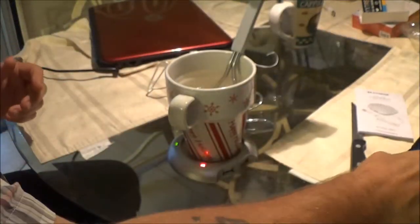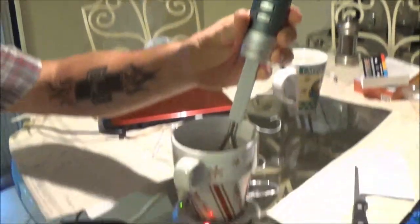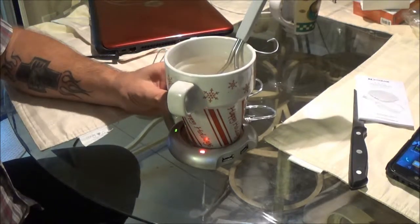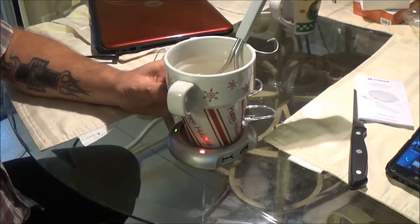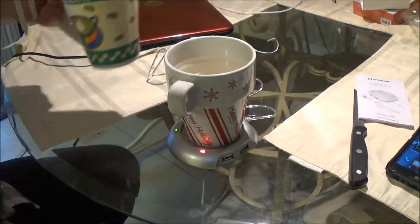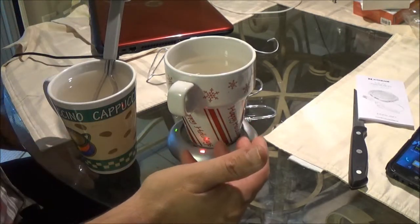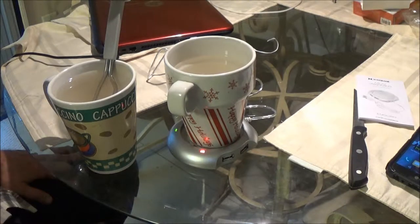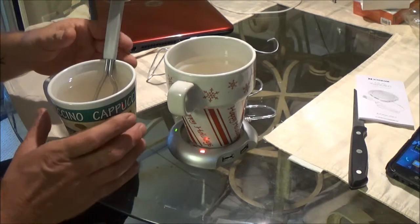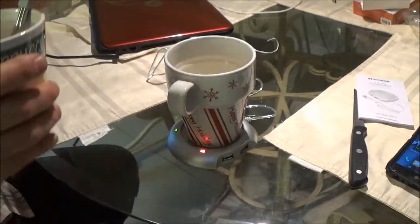Alright, it's been 20 minutes and it has dropped down to 100 degrees. Now, like it says, you're not supposed to use it to heat cold water up because it won't do that. So it has dropped nine degrees. Let's check this one — the control cup without the warmer. This one's dropping fast, it's down to 87. So yeah, at 86 degrees — so it does keep it warmer for you.